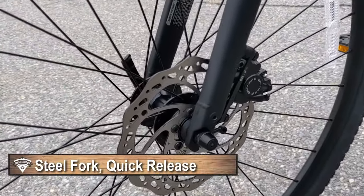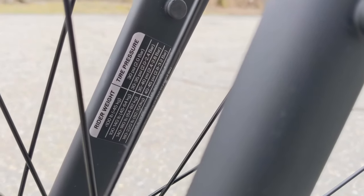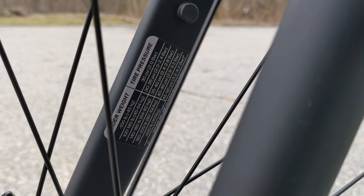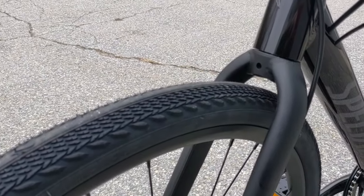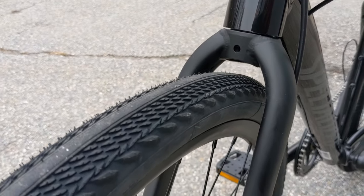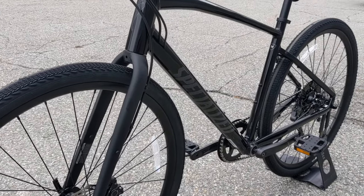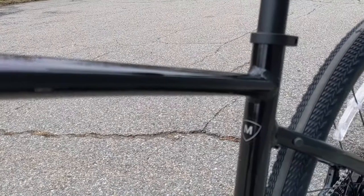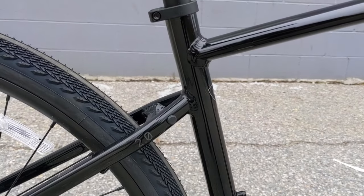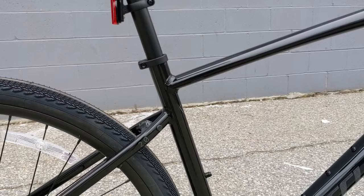The front fork is a steel fork with an inch and an eighth steerer tube and is quick release. It comes set up with tire pressure markings so you can get those big tires set to exactly what you'd want. Having a 42C tire looks very voluminous compared to traditional tires you'd see on a fitness bike. The frame is aluminum — their A1 premium aluminum — with internal cable routing for a really sleek look.